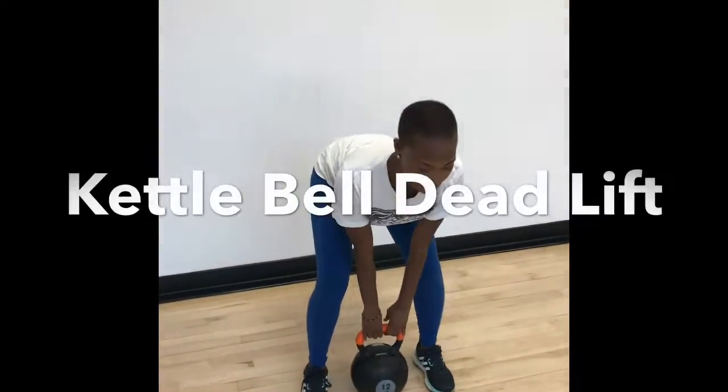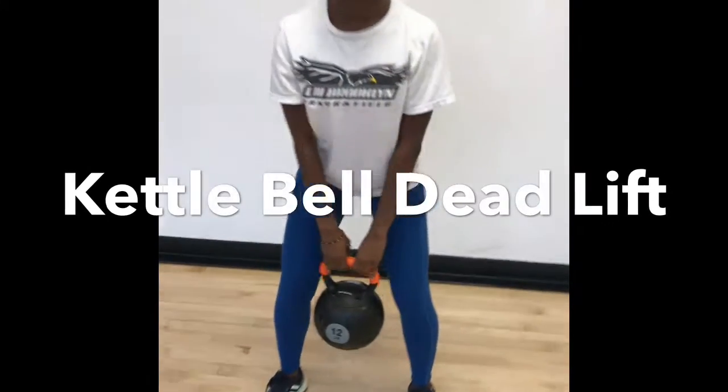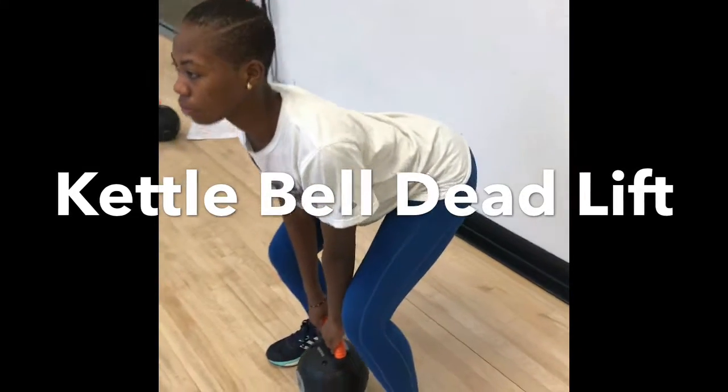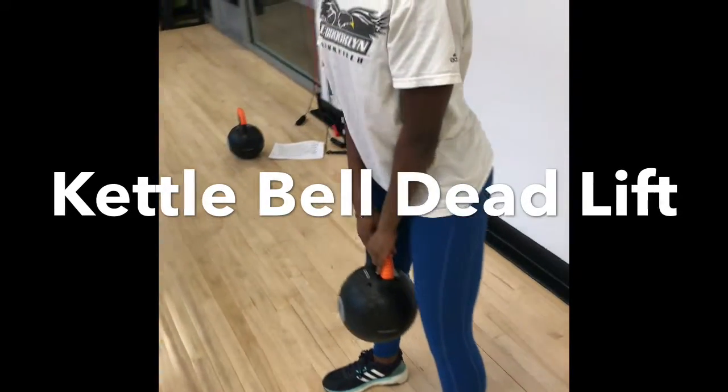For a lower body hip dominant bilateral movement, I have a kettlebell deadlift. The kettlebell deadlift is performed on the sagittal plane of motion. This deadlift targets the glutes, hamstrings, back extensors, shoulders, and pectoralis. This exercise helps with hip hinging that tennis players will need in order to exert full body power to the racket.